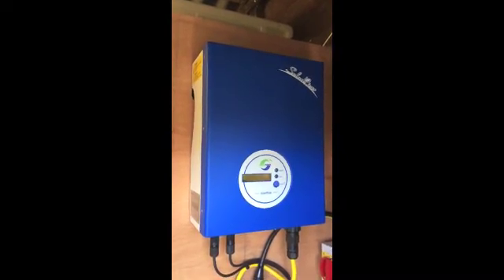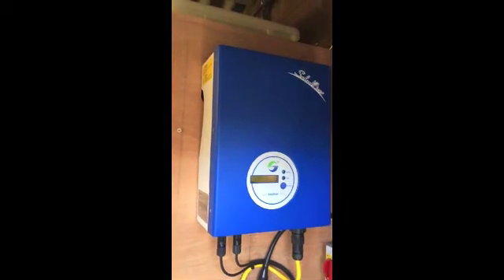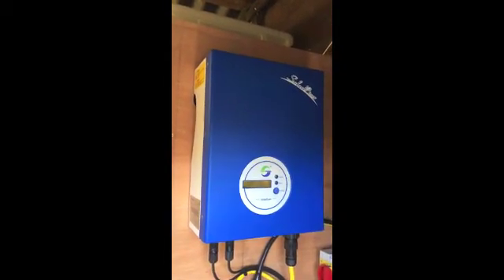I've only had it installed for a few weeks and it seems to be working really well. As far as reliability goes, I've installed another one of these — a previous, slightly larger model — and it's still working flawlessly after having been deployed for a couple of years. So far, really happy with the performance of it.